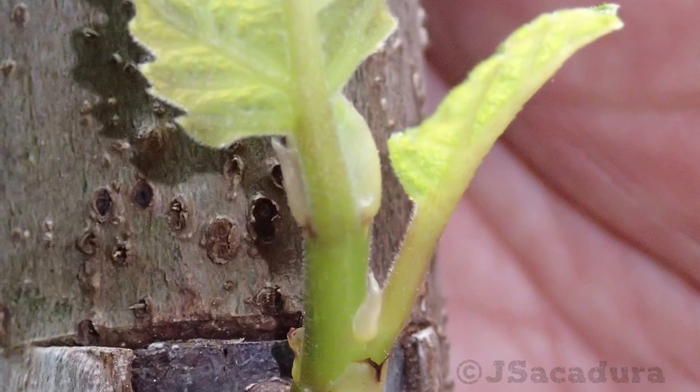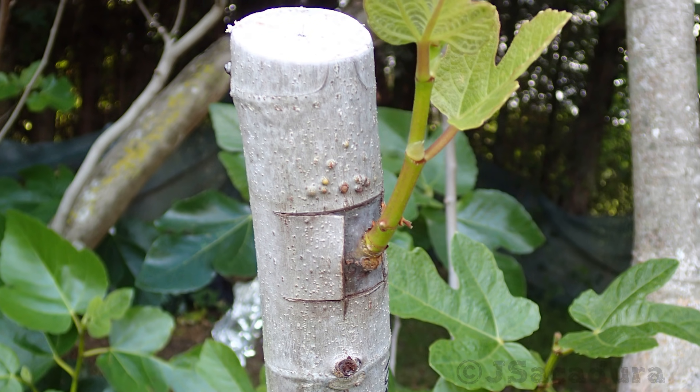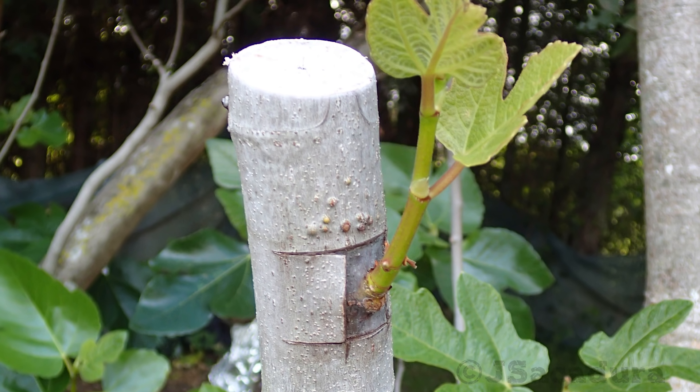Removing the rootstock above the graft union should only be done after the graft is successful and the scion has grown a few inches.